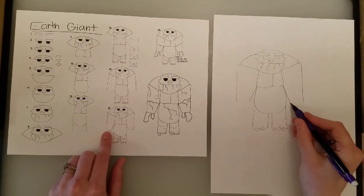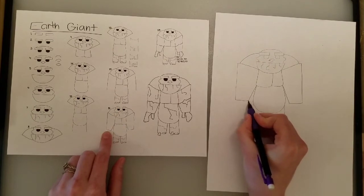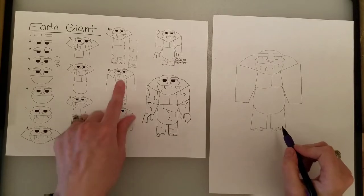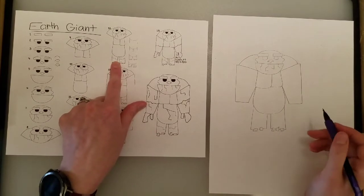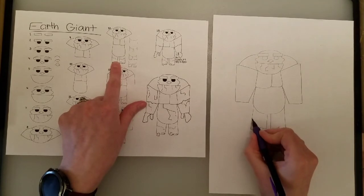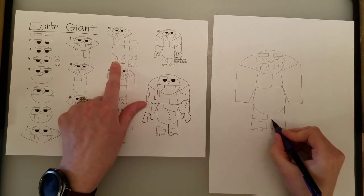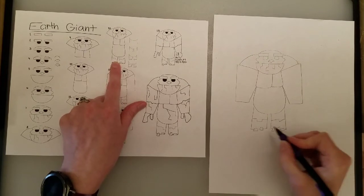Then we do a line for the bottom of the wrists. Oh — I forgot a step on the legs! I forgot the knees. For the knees, it's kind of like a castle line: over, down, over, up, over. But remember, it doesn't have to be exactly the same because these are made of boulders. So I made that one kind of like a V instead of a square.